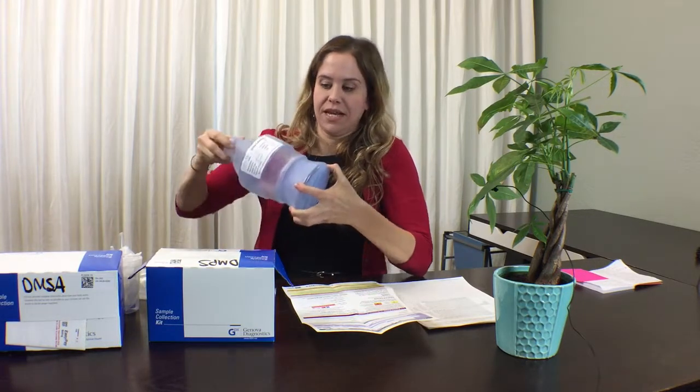Then, the next morning, you will wake up and discard the first morning urine. You will then take the DMPS prescription, and that will begin the test. At that point in time, you will collect all your urine for the next 6-8 hour period in this blue jug. We will have given you this green cup to then transfer to the jug.